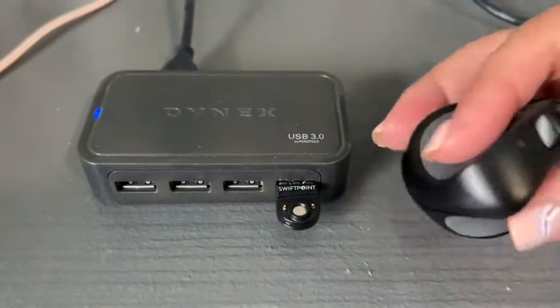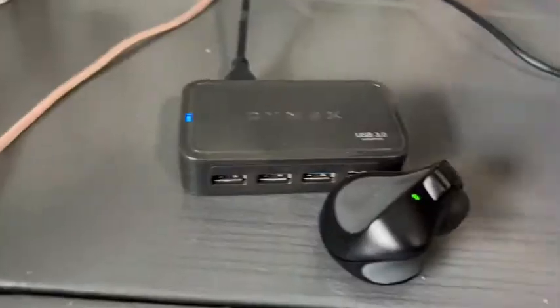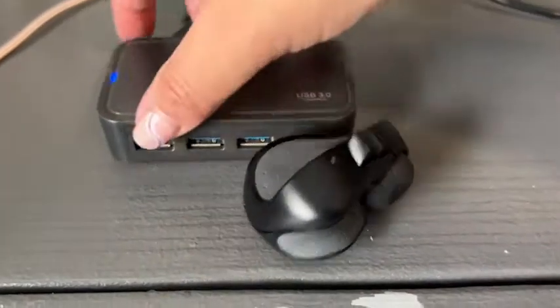As soon as you plug this in, your mouse will work with your computer, and to charge it, you just match up the magnet here, and you see that it starts charging right away.